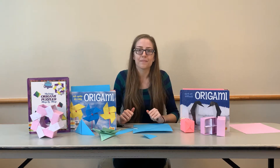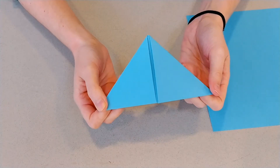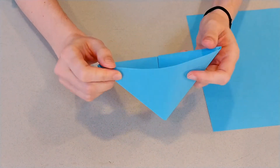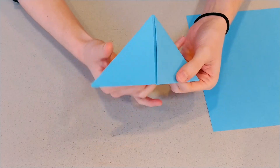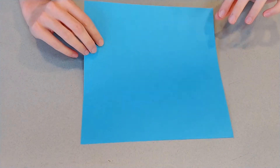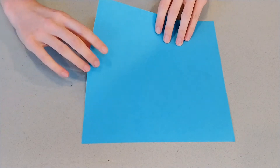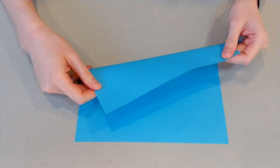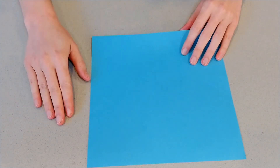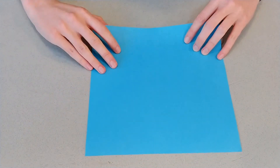Let's dive in with our first project. Here we are with our first origami project — we're going to make this cute little bookmark. It's a nice triangle shape that's going to help you keep your place in a book; you'll be able to stick it on the corner. For this project you're just going to need one sheet of paper. I've got a blue one here, but you can use any color you want. Now if you have a paper that has one color on one side and a different color on the other side, you're going to want to put the pattern side down. The side that you want to show at the end is going to be down on the table to start.